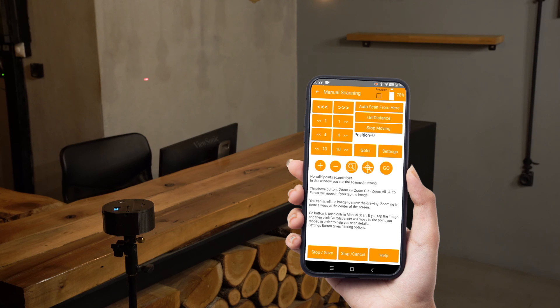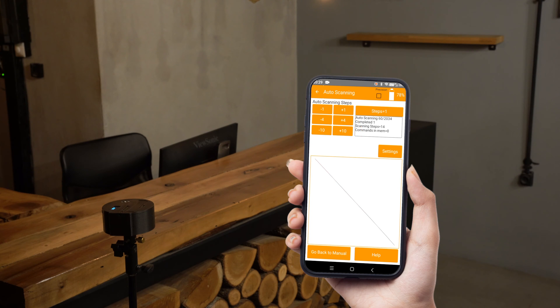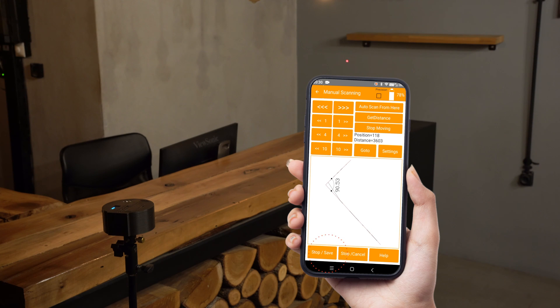Manual scan provides the freedom to rotate the 2D scanner at will. Let's start auto scan from here. The 2D scanner starts scanning. Tapping 'Go Back to Manual' will stop the scan and take us back to the previous screen. Let's do it — we can manually rotate to the left now to scan from the beginning.